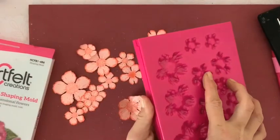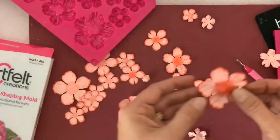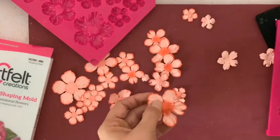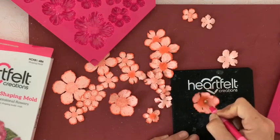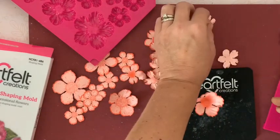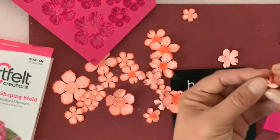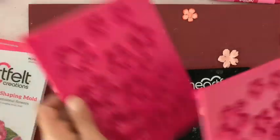Je vous montre les pétales passés dans le mold — le modelage est beaucoup plus détaillé, le pétale est bien modelé sur les côtés et remonte vers moi. Je le fignole à la main et j'appuie sur le centre. Pour le tout petit pétale qui va servir à faire le bouton de rose, je prends le plus petit embout et j'appuie — ça remonte tout seul. Je gagne vraiment beaucoup de temps avec ces molds.